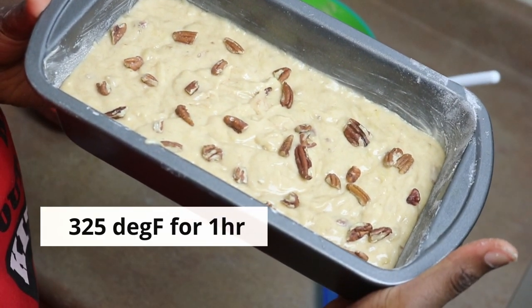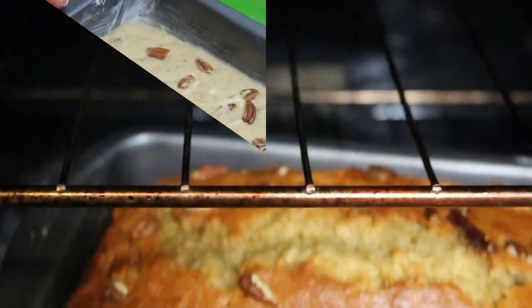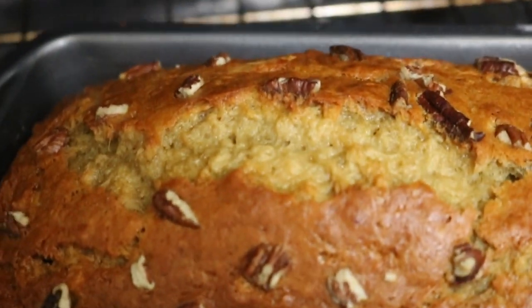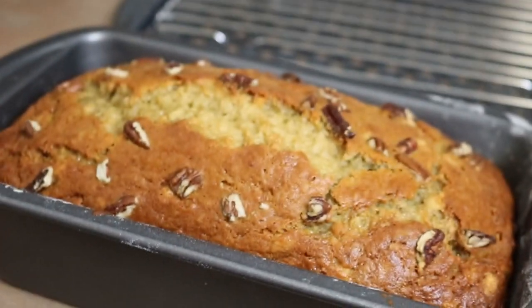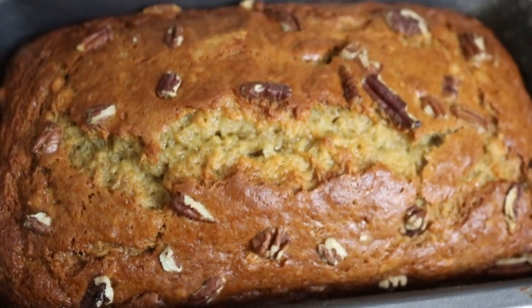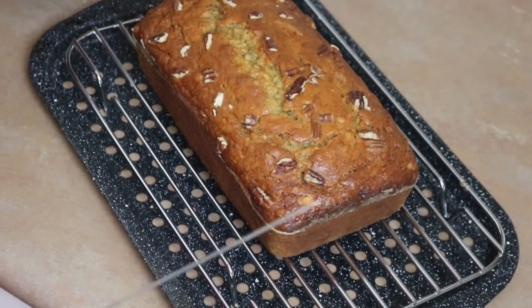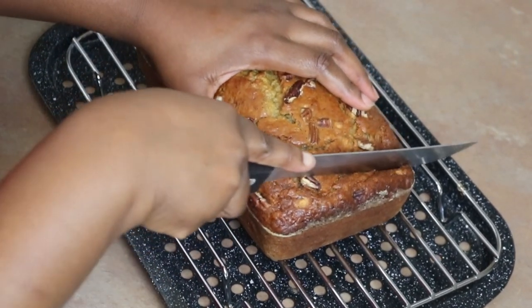Go ahead and put that in the oven at 325°F for about an hour until a toothpick or utensil comes out clean. Remember it's going to be moist, so make sure it comes out dry when you do your testing.